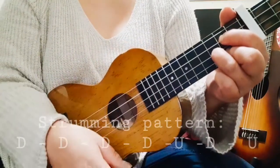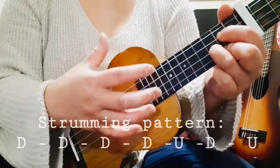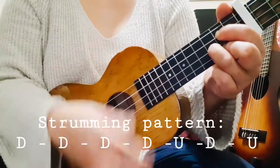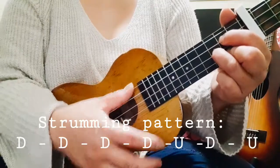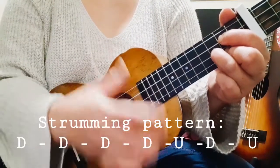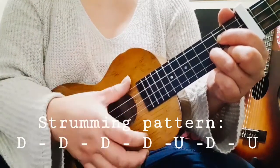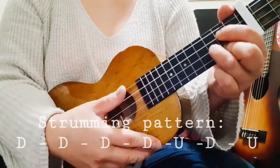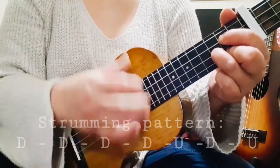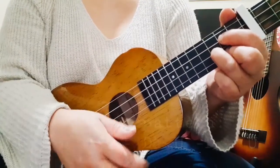So it's four downs — one, two, three, four — and then up, then down, then up again. I hope you got that.